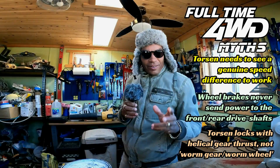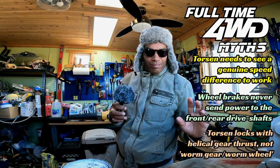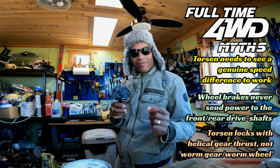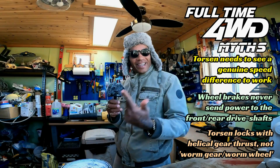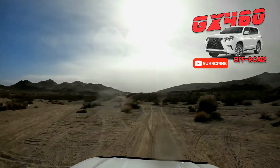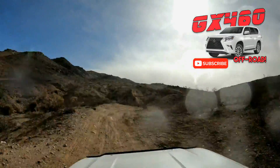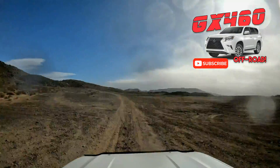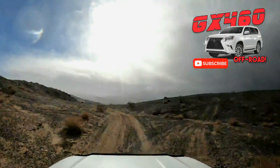So before we start off another new generation of Land Cruiser products with people claiming it doesn't work or that full-time four-wheel drive is one-wheel drive, watch the videos linked in the pinned comment and the video description. Normal Torsen operation: spin a little bit, lock up, and then it goes.